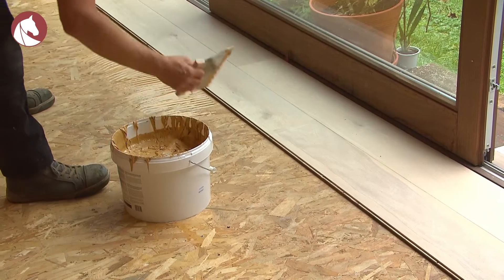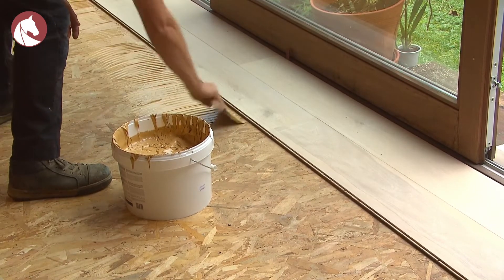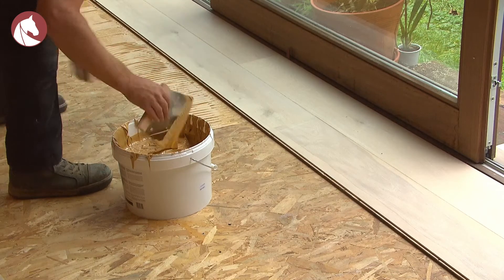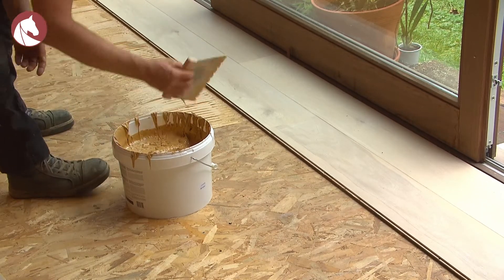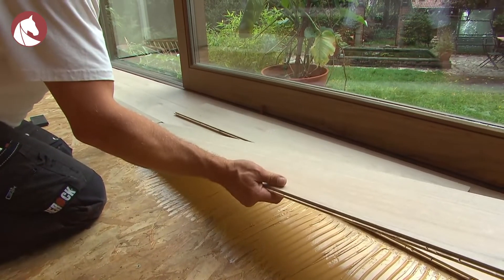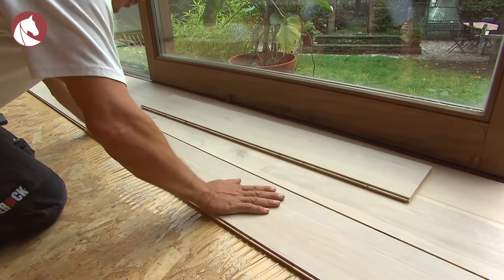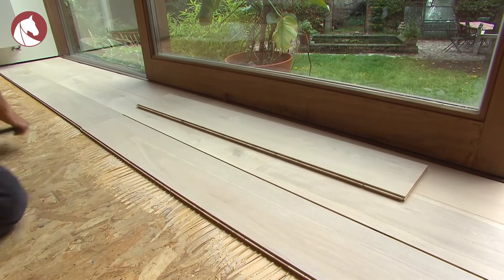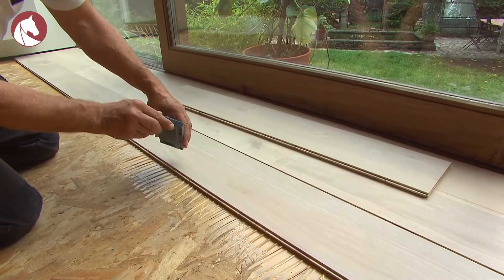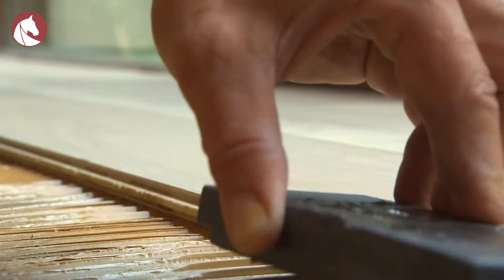If this is the case, you can start gluing the next row. Now you don't have to draw a pencil line anymore. If you use a little bit too much glue, you can use it for the following row. You have to be very careful with the glue — if you spill it on the wooden floor, you should wipe the stains off immediately. Don't wait until they're dry. Tap this row in place. Place the hammer block in a way not to damage the joint and the upper edge of the parquet. If you damage the joint, the next plank won't fit as well.